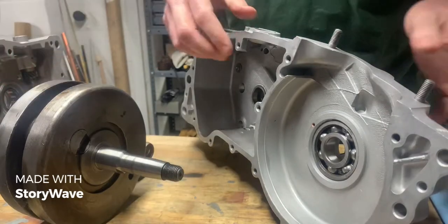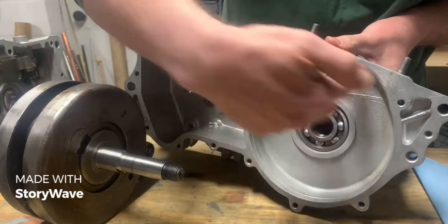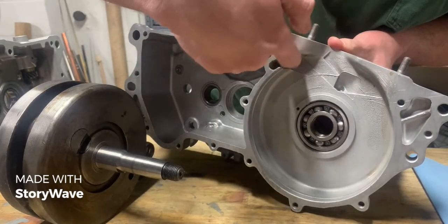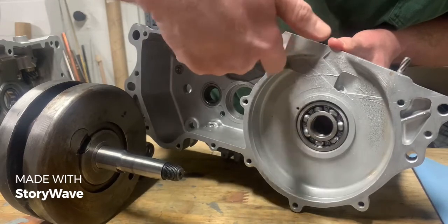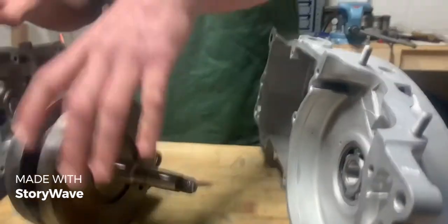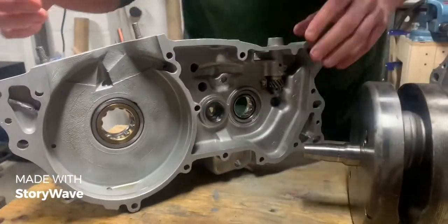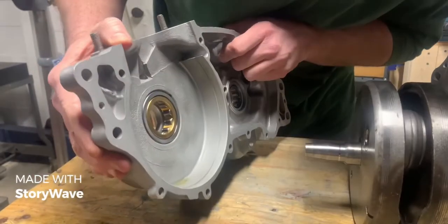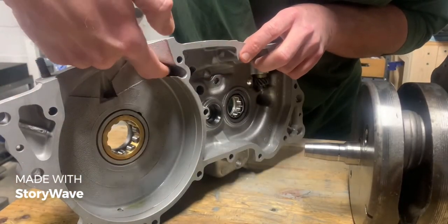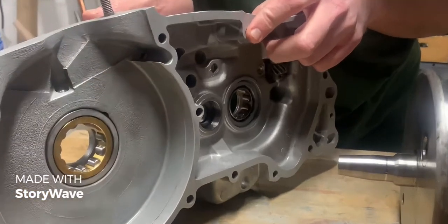Now the crank in here turns in this direction and the oil slung off the crank will get into this trough right here. This trough is mirrored on the left hand side of the crankcase, and you'll notice there's a small copper tube down here that allows the oil caught in this trough to run down to the right hand bearing.